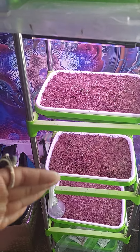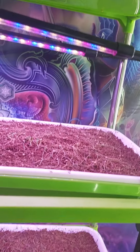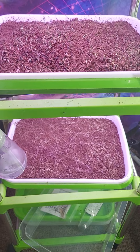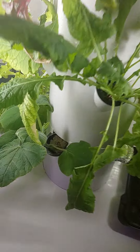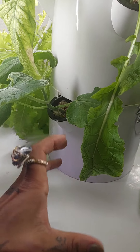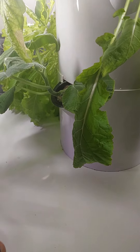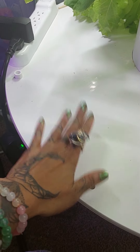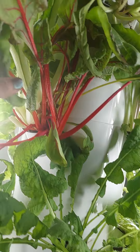Our microgreens, we have to start over because we kind of did not do them right, so they're struggling. But we have grow lights for our microgreens. This is going to be an eggplant — we put the heavy stuff at the bottom, like tomatoes, so the big stuff goes at the bottom so that the basin can carry the weight.